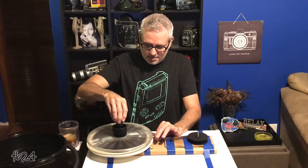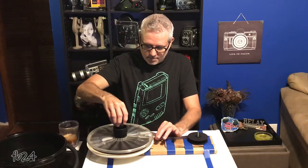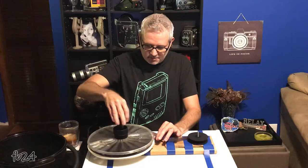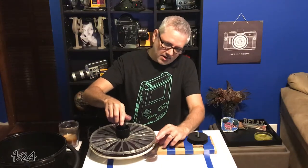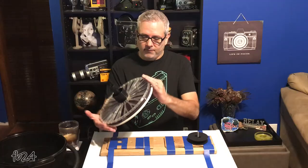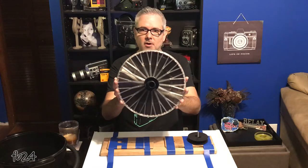And you just wind and wind and wind. This is about 106 feet of film — it winds on very easily. In fact, I think this one winds much easier than my other UPB-1A. And there we go. You just find the end, keep your hand in there, and that's all there is to it. This reel is fully loaded with 106 feet of continuous, non-snipped, 16-millimeter movie film.